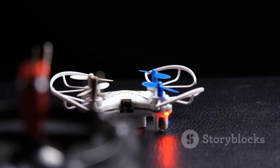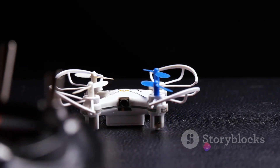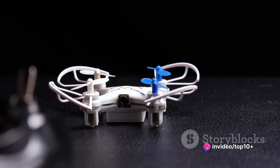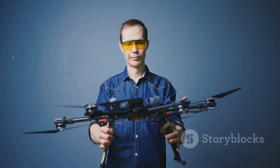Now, let's talk about the design. The most common drone design is the quadcopter, featuring four rotors. This design offers a great balance of control and stability, making it perfect for both beginners and experienced pilots. Now that we've covered the frame, let's dive into the heart of the drone — the motors.